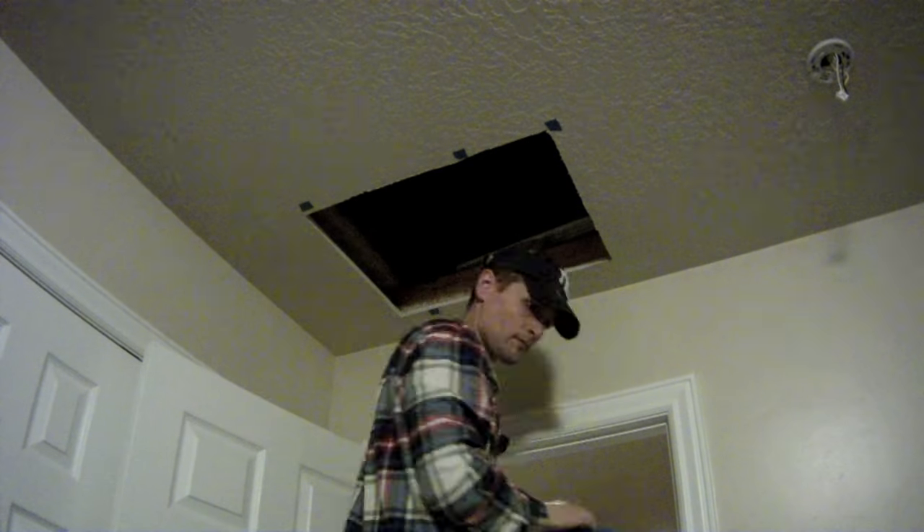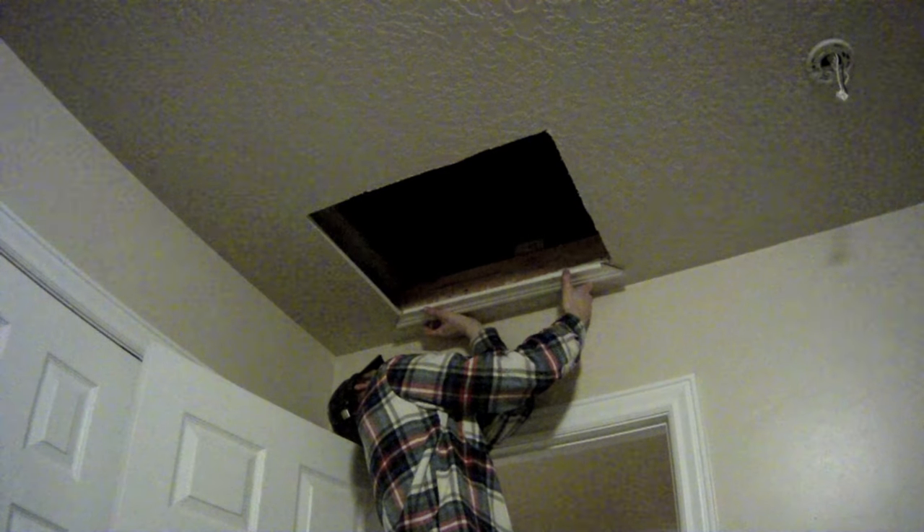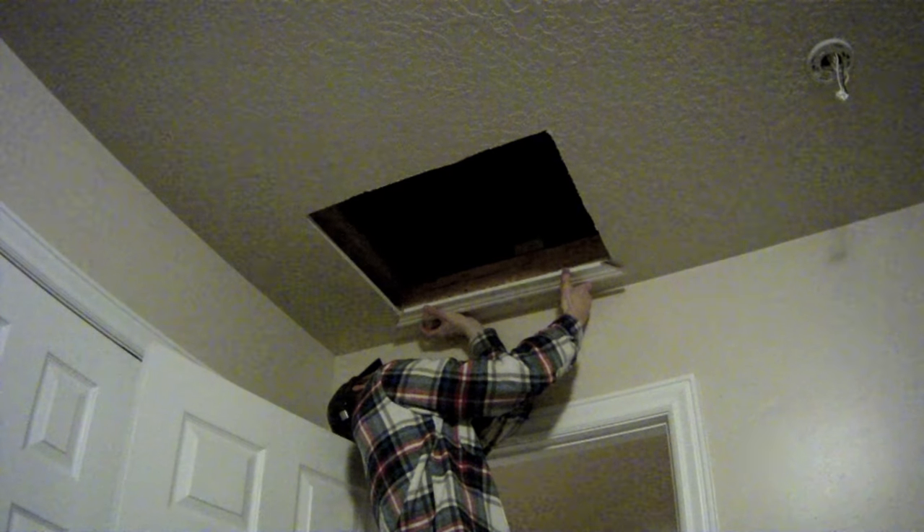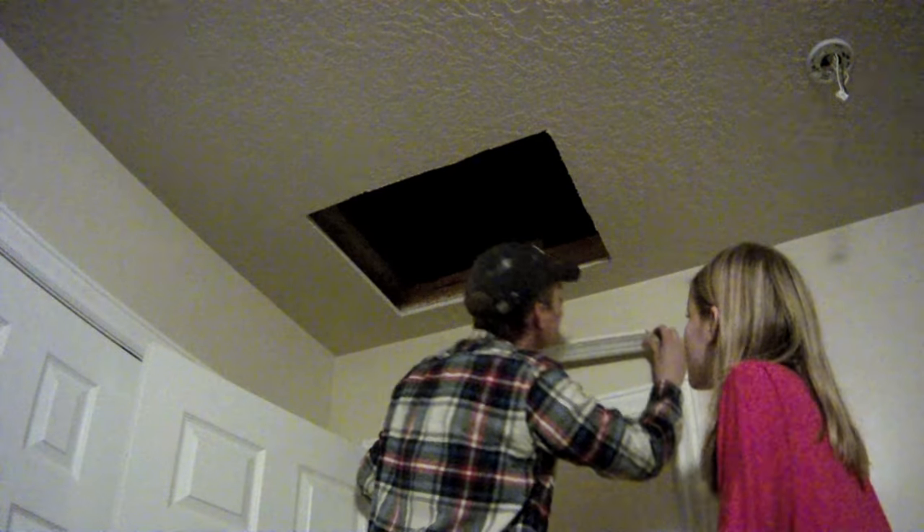Pull off the blue tape to get it ready for the trim. This is 2.5-inch wide trim that we picked up at the local hardware store. The 45-degree angles cut at each end of the trim were done at the store using their miter box and saw right in the trim aisle. To get the measurements for the trim, we first measured the hole itself and then added an extra 2.75 inches in each direction.